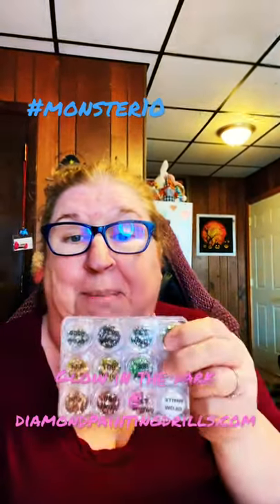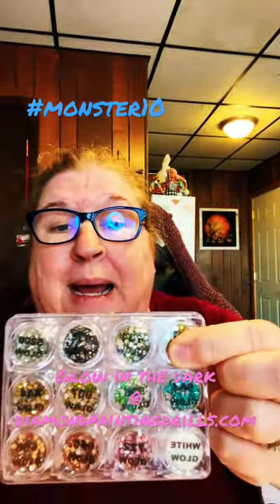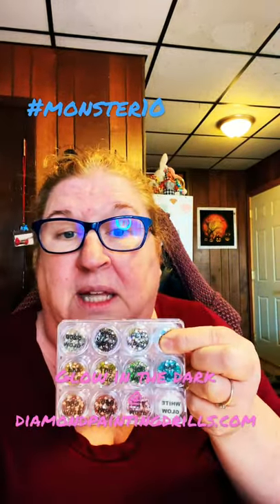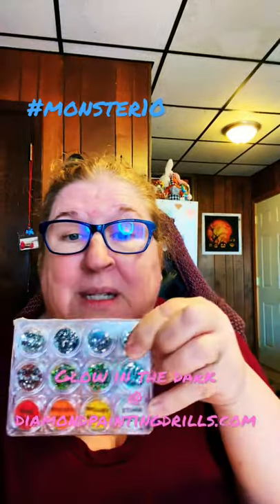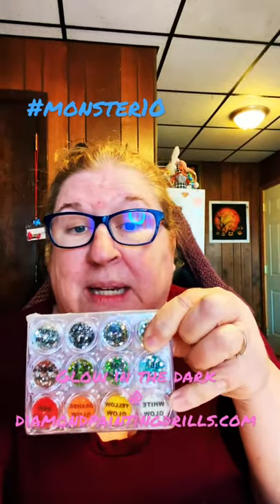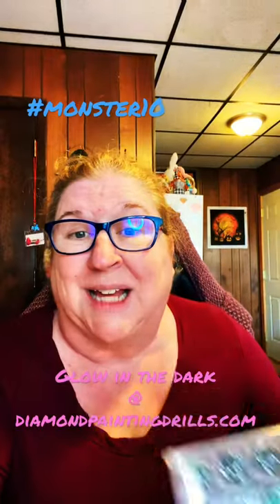Here are a sample of the round ones — these are the samplers. You can buy any packets of any of these Glow in the Dark Drills. Here are the square samplers — yes, square Glow in the Dark Drills at DiamondPaintingDrills.com.